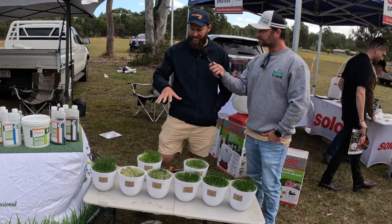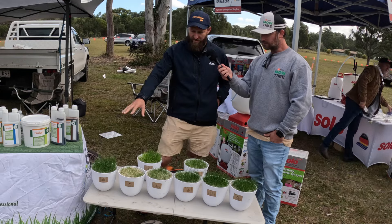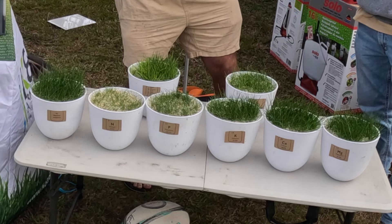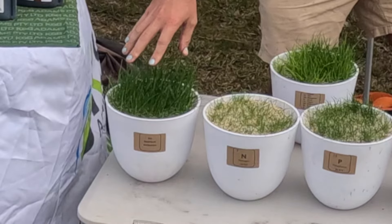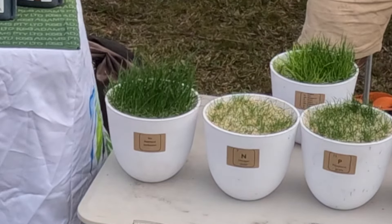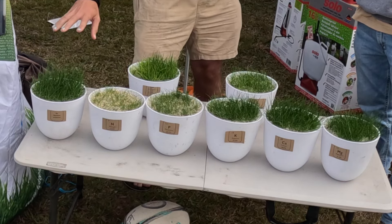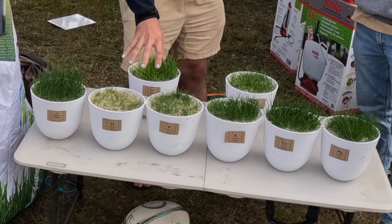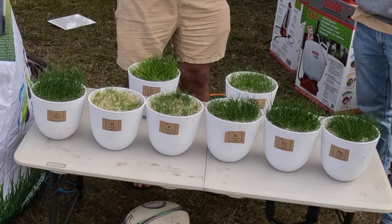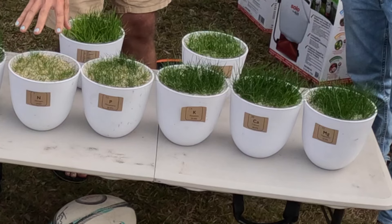It's essentially a nutrient exclusion demonstration. We've got perennial ryegrass sown at the equivalent of four kilos per hundred into pots. We've got a pot that has every major nutrient it needs — nitrogen, phosphorus, potassium, calcium, magnesium, sulfur — your top six nutrients plus trace elements. And then each one of these has had a specific nutrient excluded, while the amount of nutrient has been exactly the same across all pots. That one has had everything except the nitrogen.